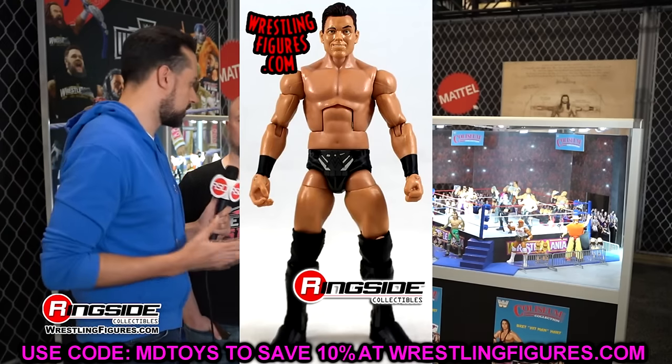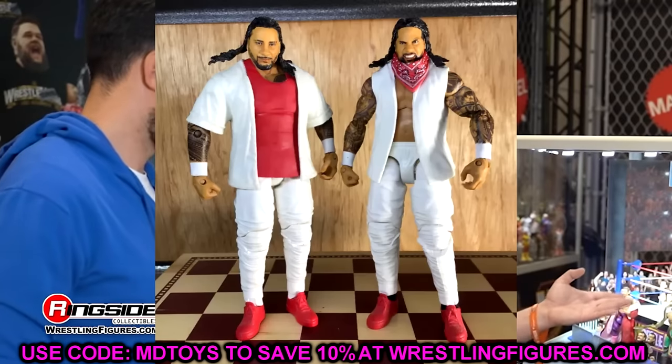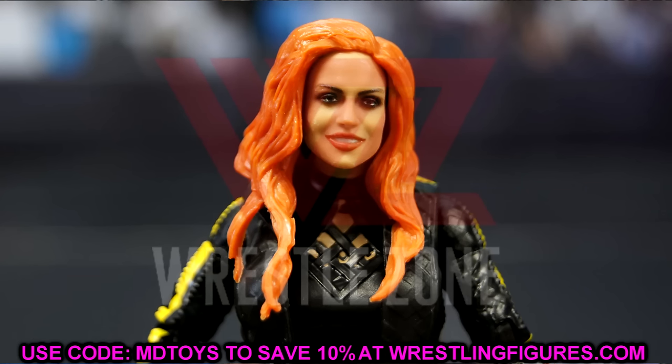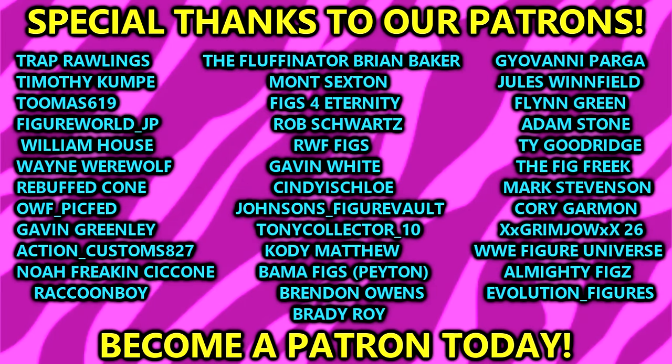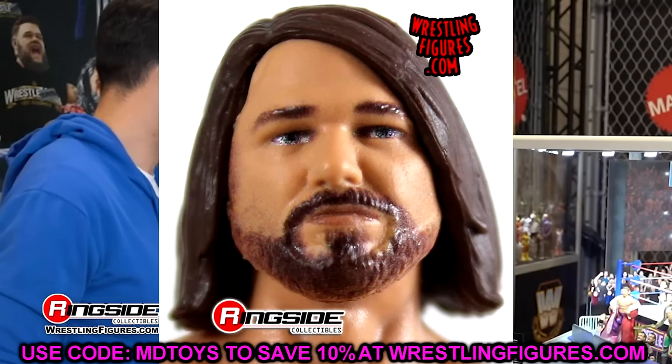I want to know what you think of my opinions on these head sculpts, and also what you think are the most atrocious of all time. Let me know down in the comment section below. Thank you guys so very much for watching — hope you enjoyed the video. A huge shout-out to our Patreon members, appreciate all you fellas over there. Follow me on Instagram, Twitter, and TikTok at My Damn Toys. Have a blessed day, and I'll catch you next time.